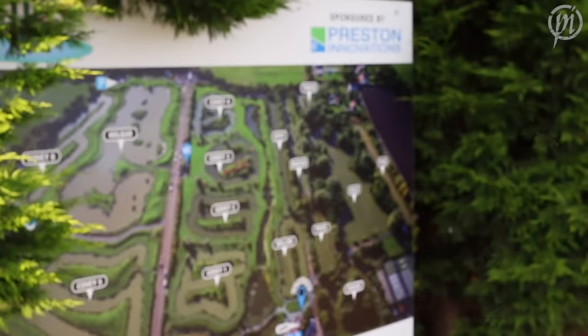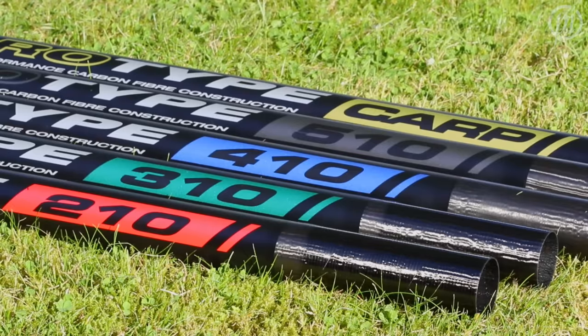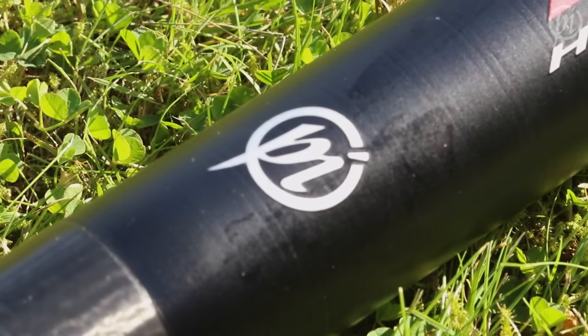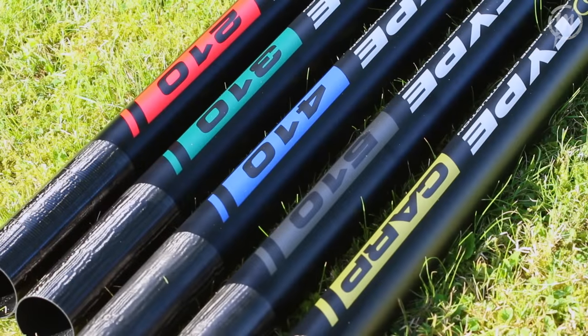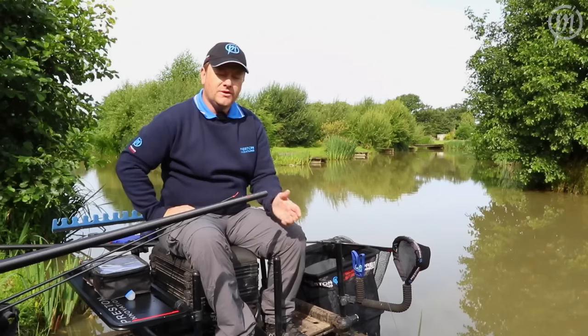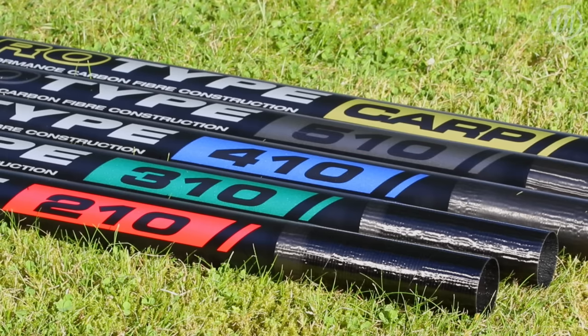Hi, I'm Scott Jeans and I'm here today at Partridge Lakes with Robbie Griffiths. We're going to be showing you the brand new range of Pro-Type Poles from Preston Innovations. This is the second generation of Pro-Type Poles. There's five poles in the range, something to cover all budgets and all bases.